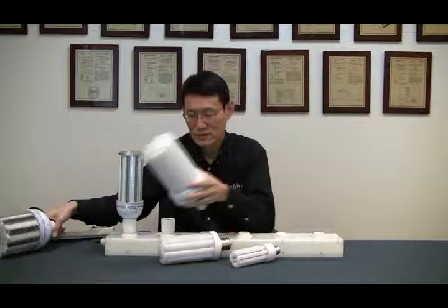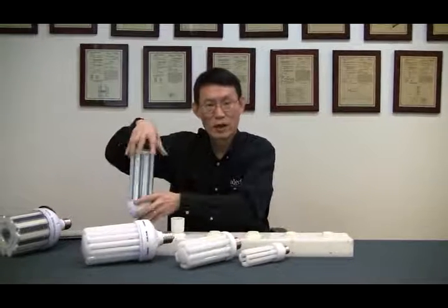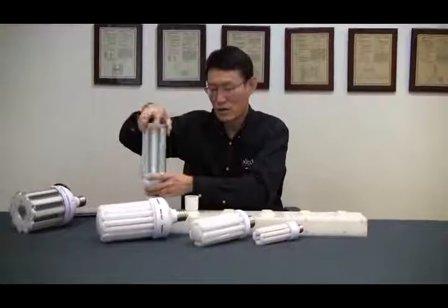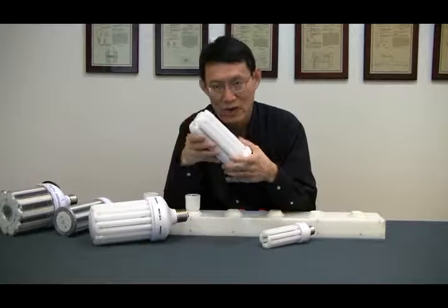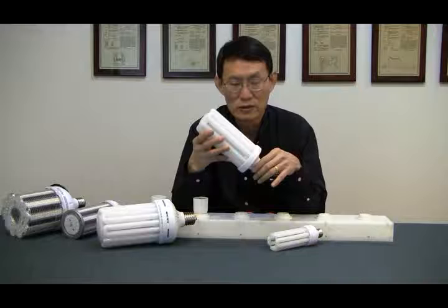It has a five-year warranty and is readily available for the U.S. market. So give us a call if you want to save money and get the best ROI. If you pay attention, this is actually a glass tube to provide better heat management, which will last a long time in your facility.